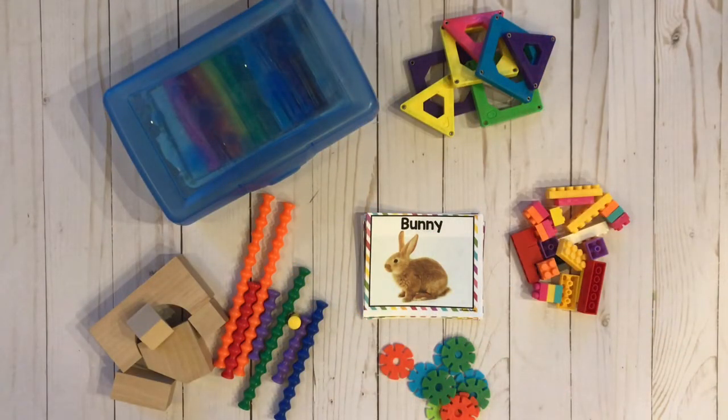Hey guys, welcome to Home Sweet Homeschool. My name is Ashley and I'm a homeschooling mom to one. Today I wanted to do a little bonus video. If you watched my January morning basket video, you saw where I had created some Asian themed cards for our January morning basket. I talked about how I was going to use a STEM bin, and someone asked if I could talk a little bit more about STEM bins. So I just wanted to make a quick video about how I use STEM bins in homeschool.